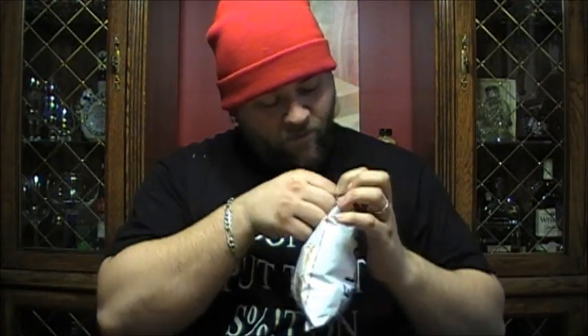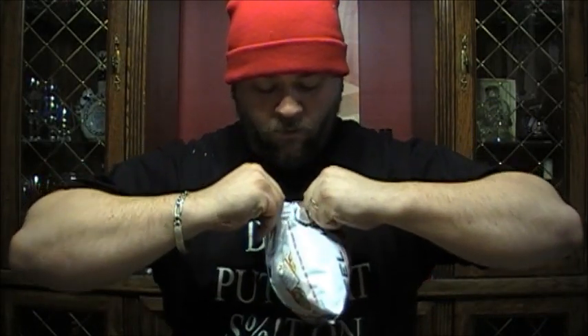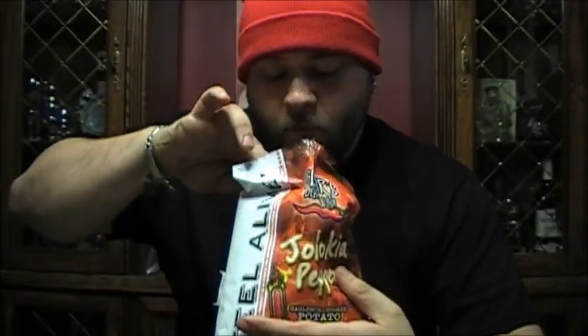It's a tough bag. Okay, I won't pop it — I don't want it to go everywhere. I don't smell the spice, I smell them. It smells like barbecue actually. They're quite colorful.